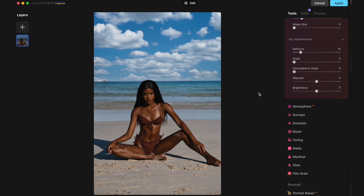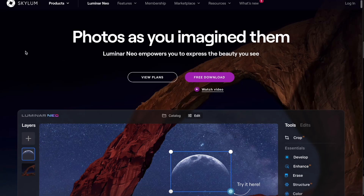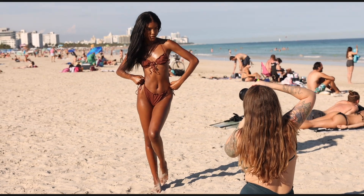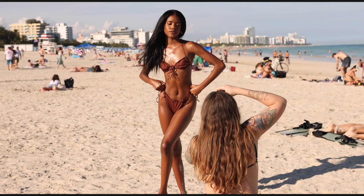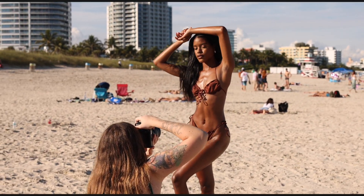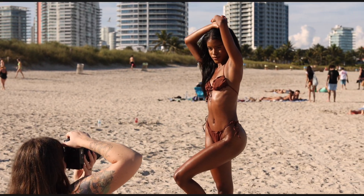If you like what you see and you would like to try out Luminar Neo, make sure to check out my link below for a discount to sign up. Okay guys, this is it for today. Thank you so much for watching, I hope you enjoyed this video. Don't forget to check out Luminar Neo if you did enjoy the workflow, and I will see you guys in the next video.